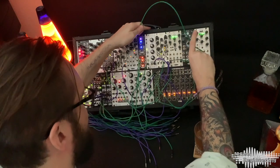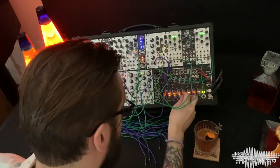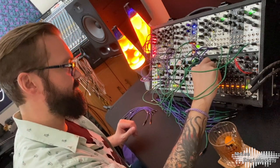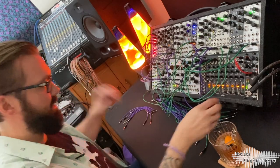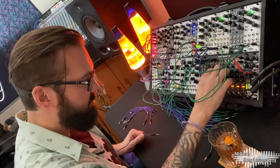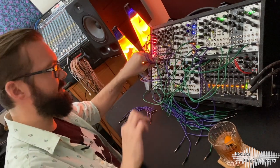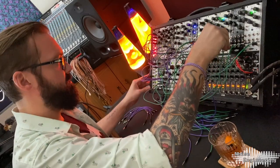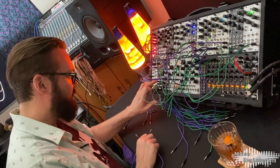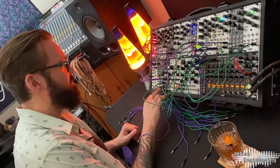I don't want that on the kick — that was a little much. So then, I'm going to clock the Electus off of the MD. Let's go through and we'll do some shred on the Manus.